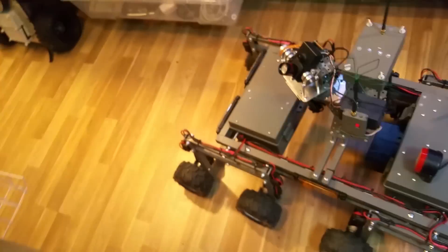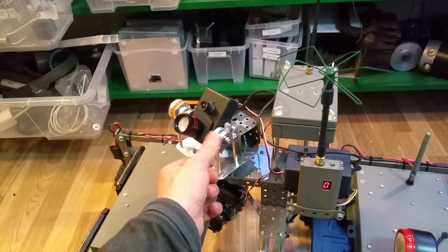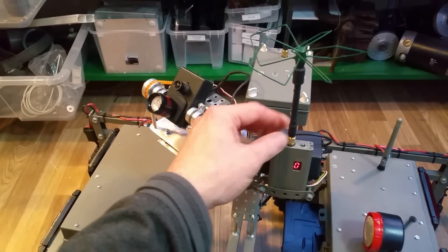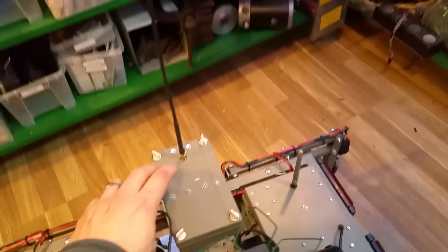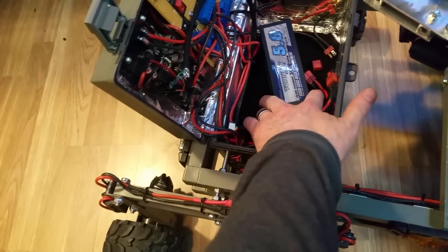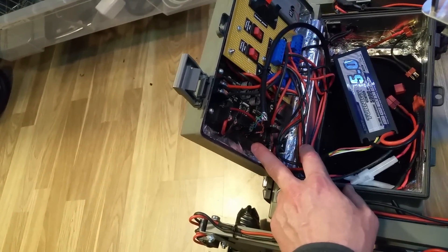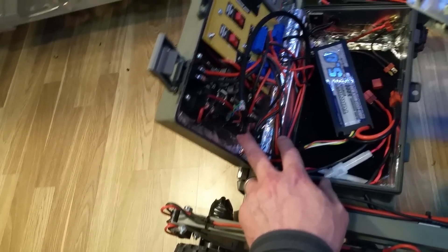Going down to the rover — we have the pan and tilt for the camera, quite robust. The antenna here is for the video transmitter. Inside here we have the same LoRa transceiver as on the remote control, with its antenna. In the front compartment you can have some batteries. And here we have the DC motor controller — it's a PiBorg Diablo motor controller to control the DC motors.